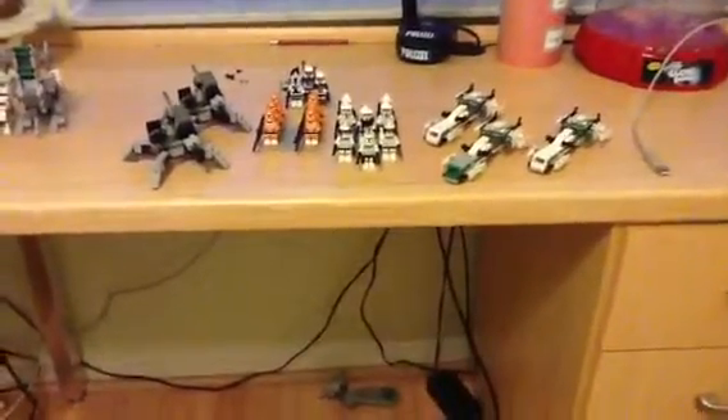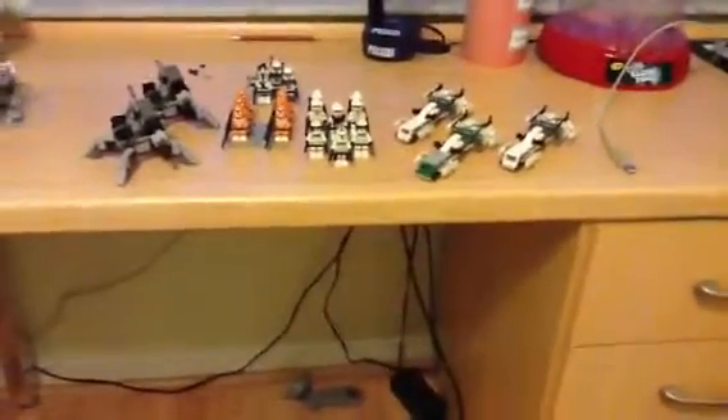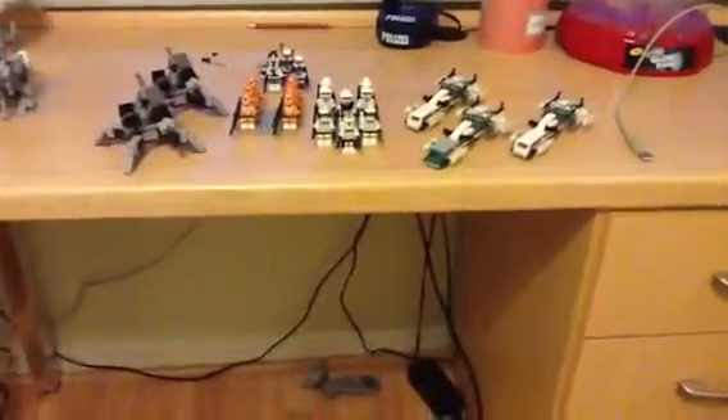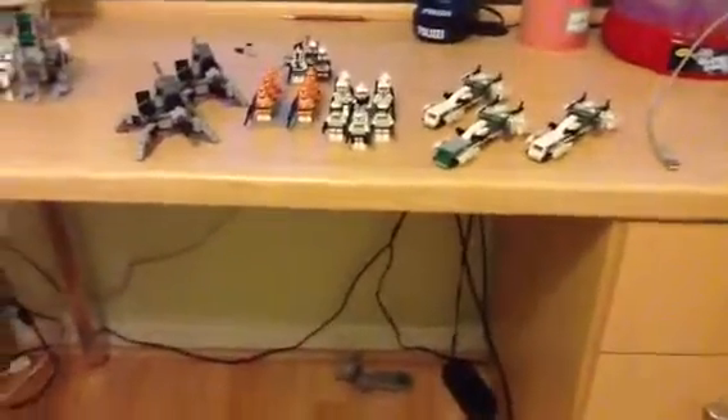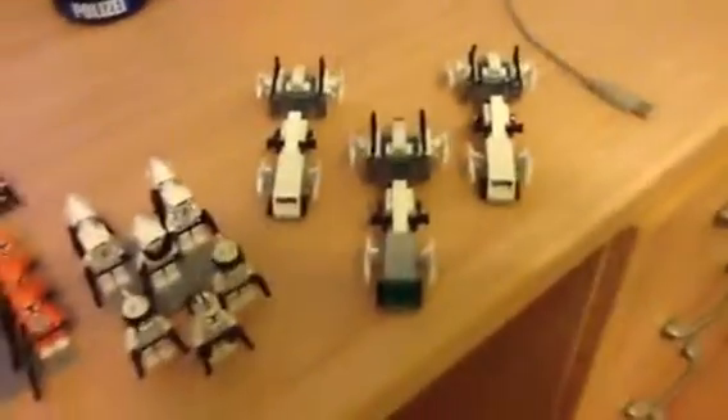Hey guys, this is me at PimolaDies1, and I'm going to be showing you how to make a clone army. You probably saw some other videos about this, how you make it, but I'm just going to show you it one more time really fast.